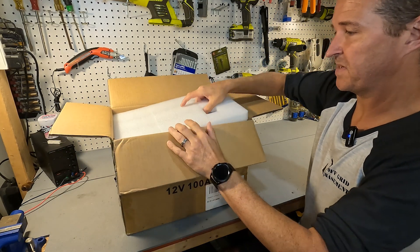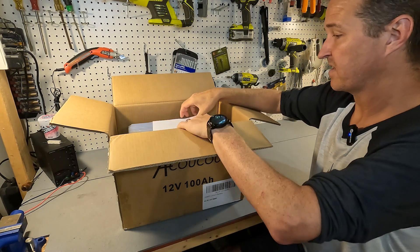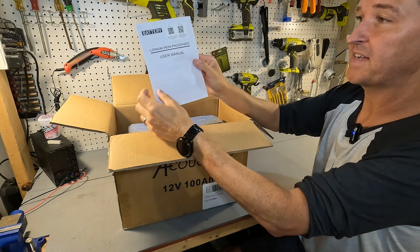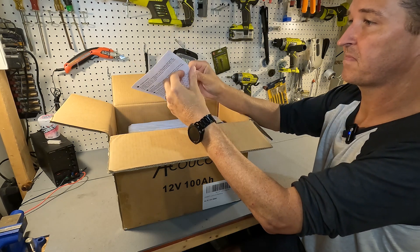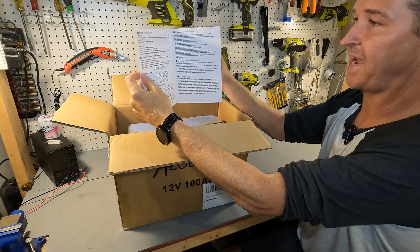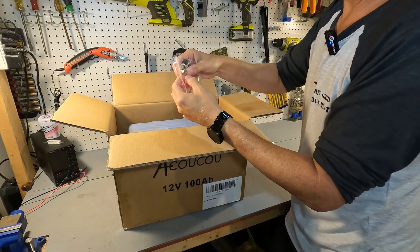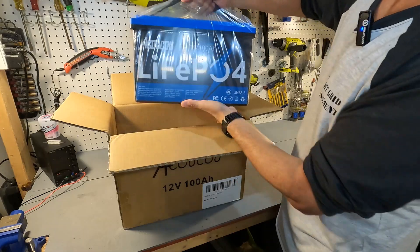As soon as you open it up you get a good sized piece of styrofoam. You'll find a very small user's manual, basically just one page folded in half. You'll also find your terminal bolts, terminal covers, and the battery.